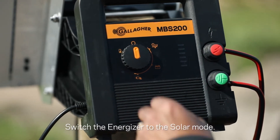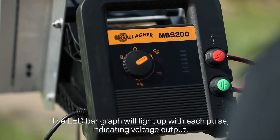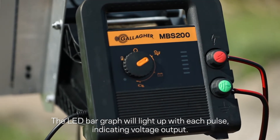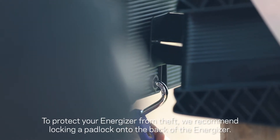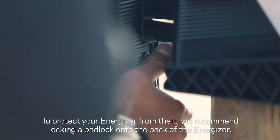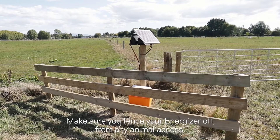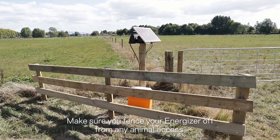Switch the energizer to the solar mode. The LED bar graph will light up with each pulse indicating voltage output. To protect your energizer from theft, we recommend locking a padlock onto the back of the energizer. Make sure you fence your energizer off from any animal access.